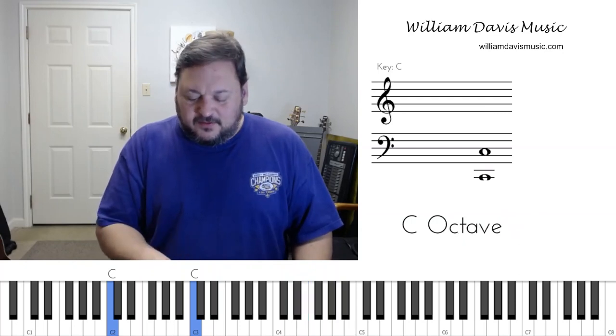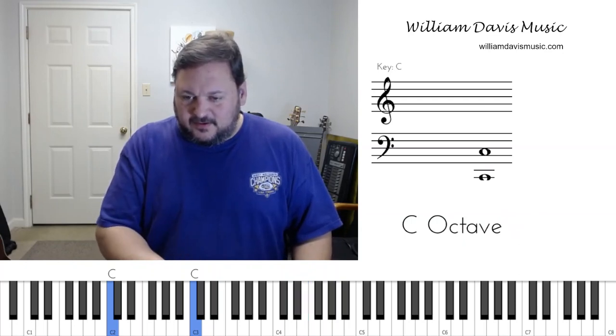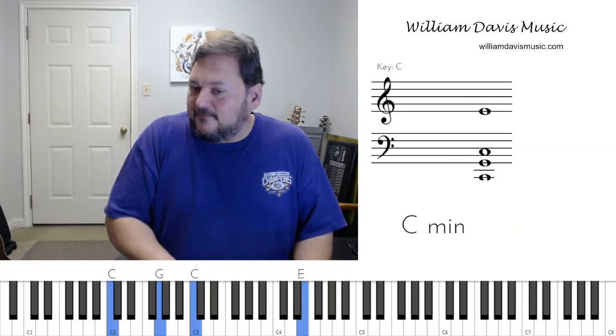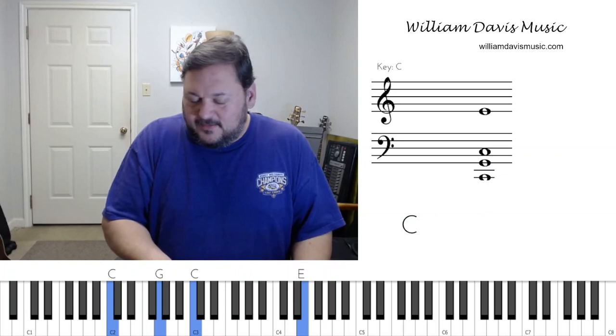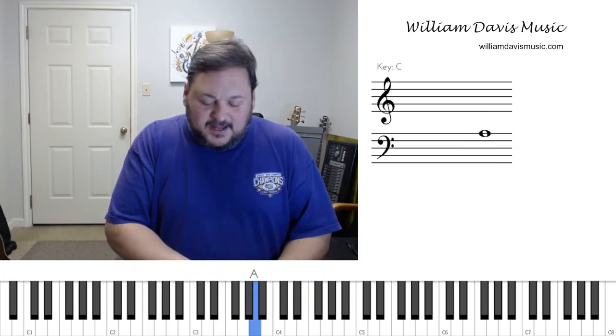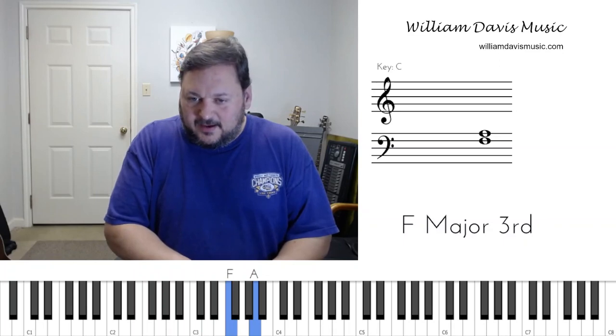We're going to take a flatted third and then slide right to the third. You can use the same finger — I'm going to take my middle finger on E flat and just slide down to E. If I'm on my four chord, A is the third of F. So here's my flatted third to three.